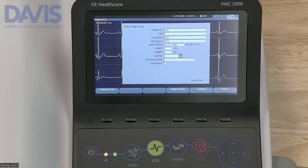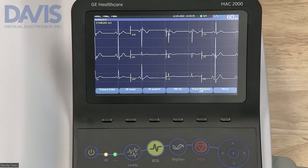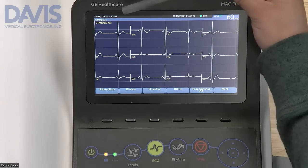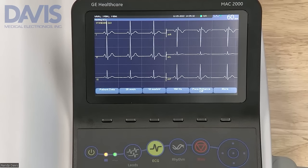Once you have entered patient information, click the save button. The patient's name will show up on the top of the screen. Use the lead key to scroll through your different display options.